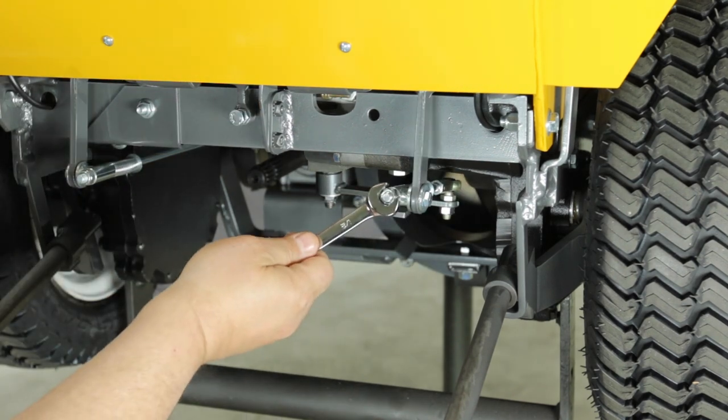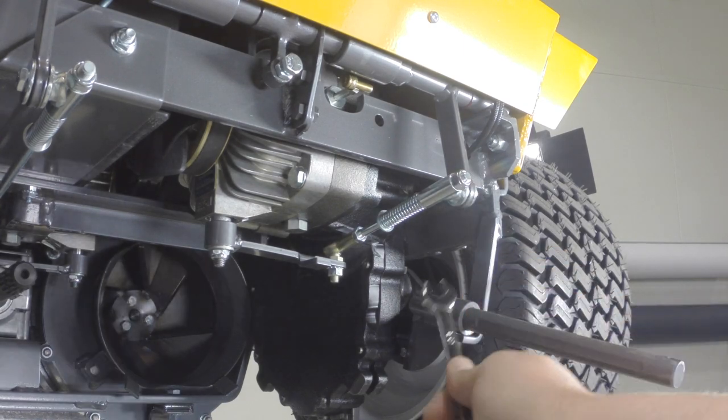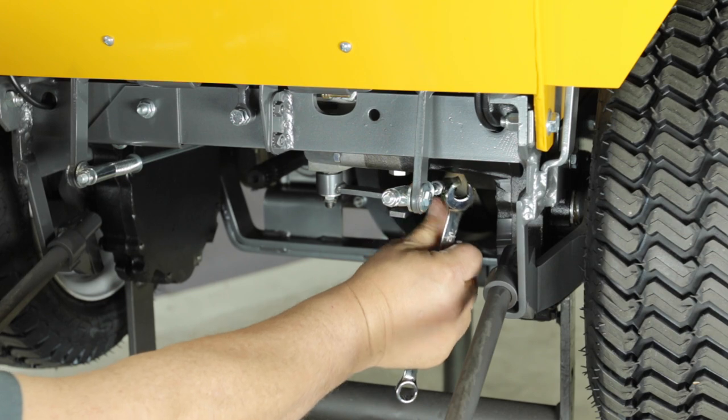Next, use a half inch wrench and turn the tracking adjustment nut on the control rod so about two threads show. Then loosen the jam nut on the other end of the control rod at the ball joint on the control arm.